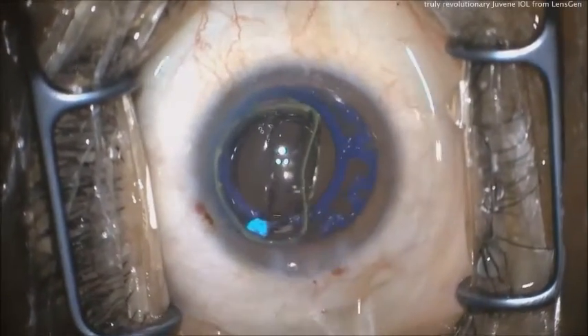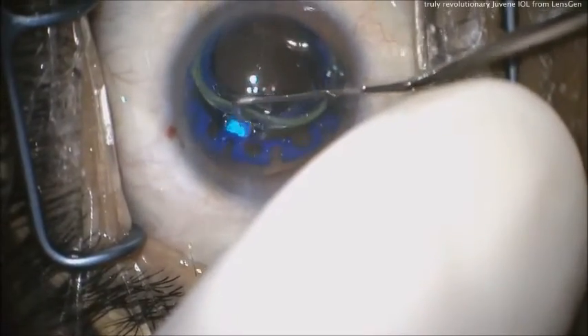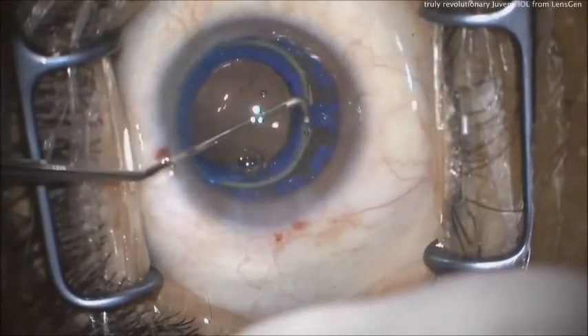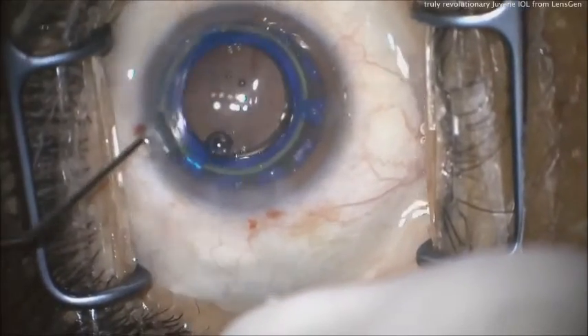There's the front lens — it's fluid-filled, that's the power lens. You'd think lens calculations are tougher, but they're actually easier, even though there are two lenses, because the effective lens position is so predictable. There's no capsule bag shrinkage or shrink-wrap effect, and shifting of the ELP doesn't happen here. Under all three tabs — that's all it takes.